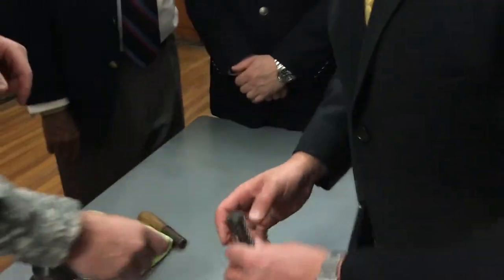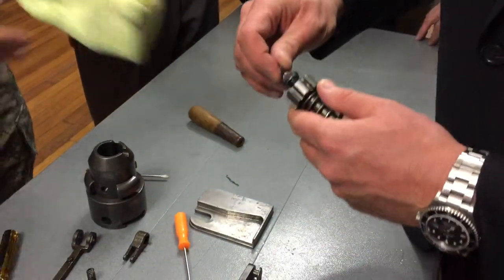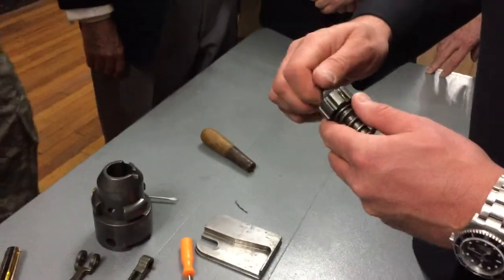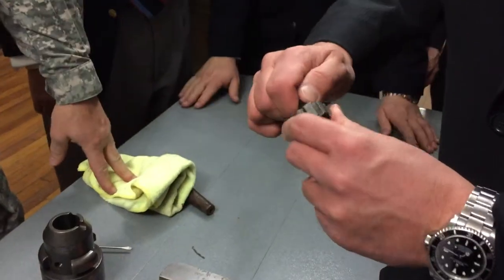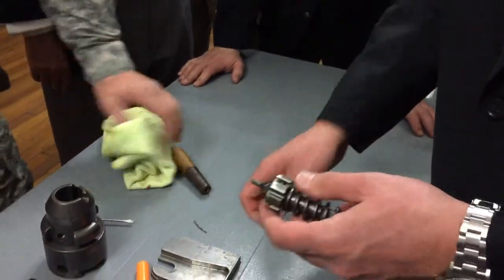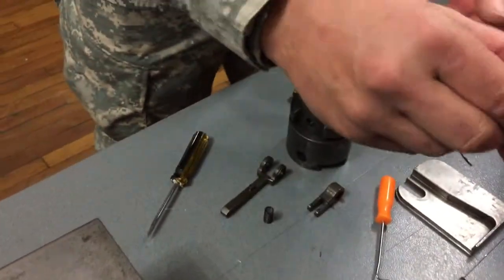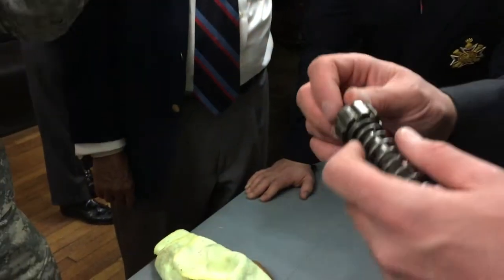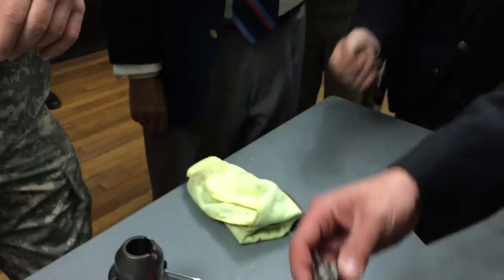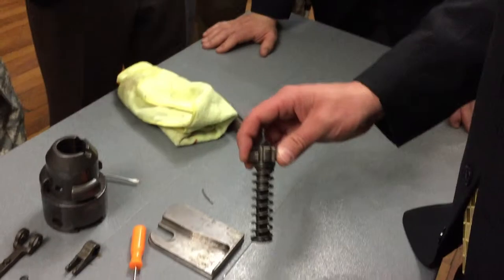We're not going to put the cotter pin back in yet. Just put the pin — the other one. I'm just trying to screw the firing pin back into the cotter pin. When the cotter pin seats, it's perfect — you can see right through it. Don't crank it all the way down; just look for the hole. You're going to miss the hole. It's not actually meant to be socketed all the way down. Not yet.